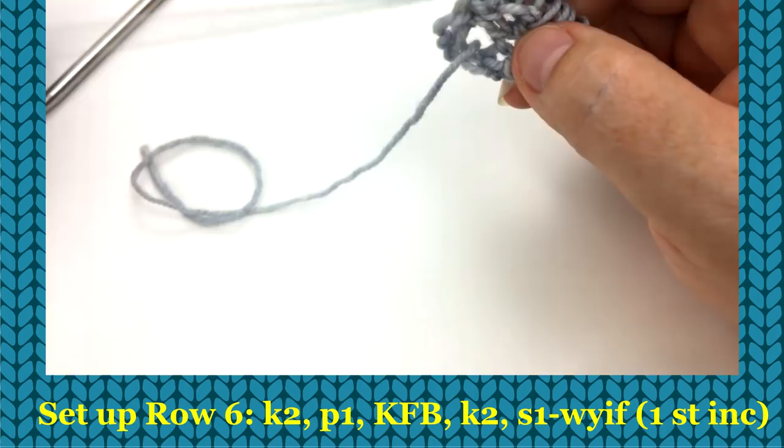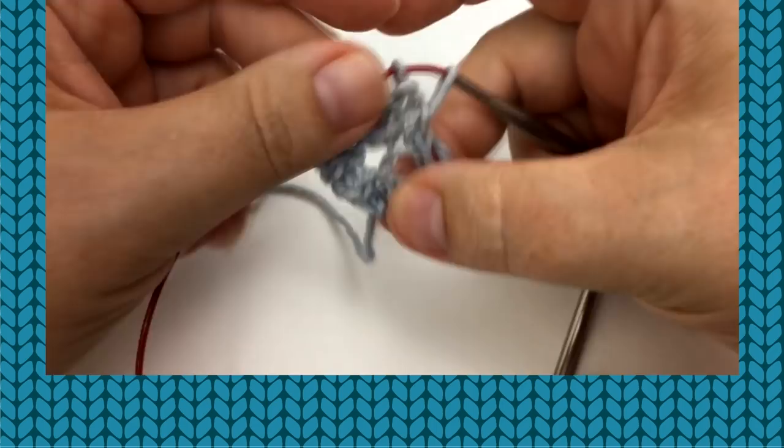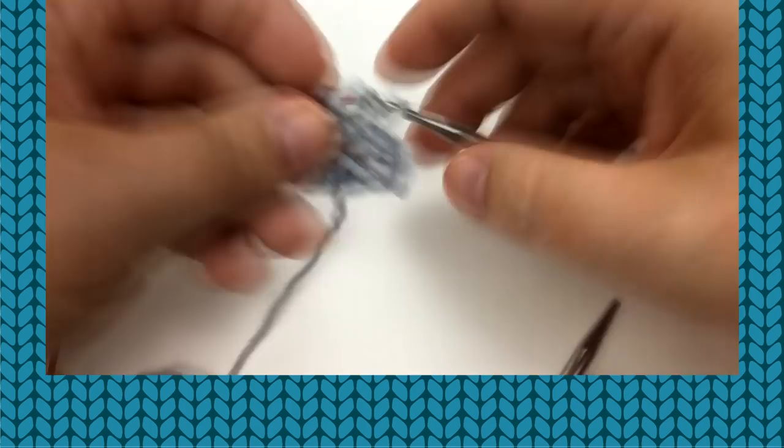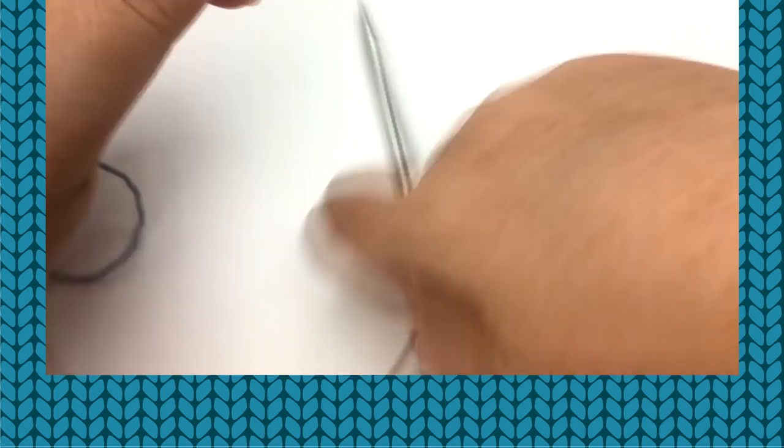I'm going to move it down on the cable so you can see it. I know it doesn't look like much, but here is what it's going to look like when you block it — you've got to start someplace. Now the repeat for this is only four rows long. The setup is over; you never have to do that again unless you want to knit the shawl again.